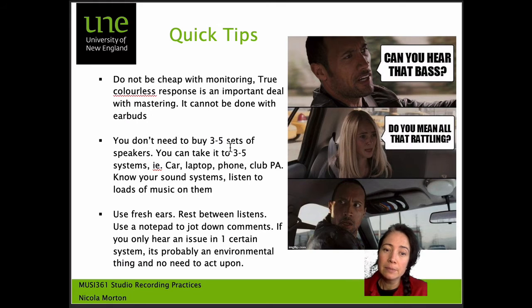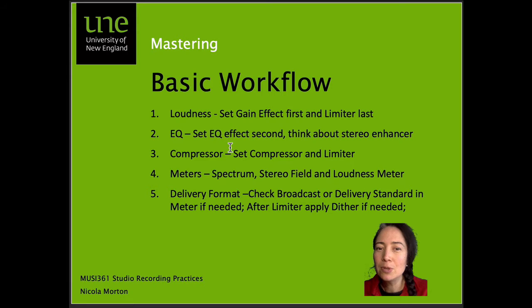Know your sound systems. Listen to loads of music on them and listen to this mixed-down track. Use fresh ears — rest between listens and use a notepad to jot down comments. If you only hear an issue in one certain environment, it's probably nothing to be too concerned about.